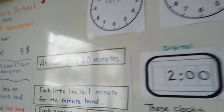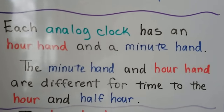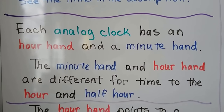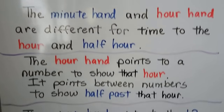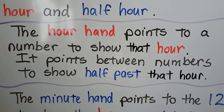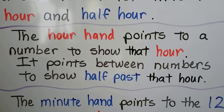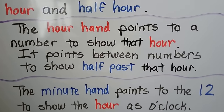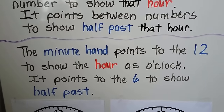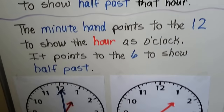Each analog clock has an hour hand and a minute hand, and they are different for time to the hour and half hour. The hour hand points to a number to show that hour, and it points between numbers to show half past that hour. The minute hand points to the 12 to show o'clock, and it points to the 6 to show half past.